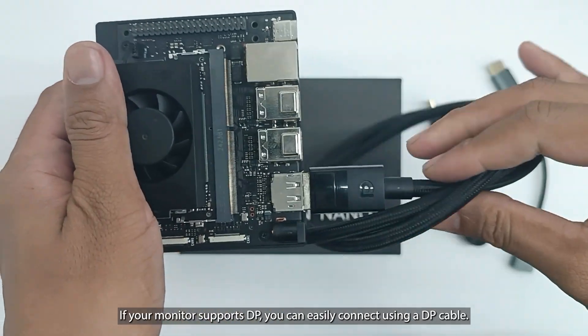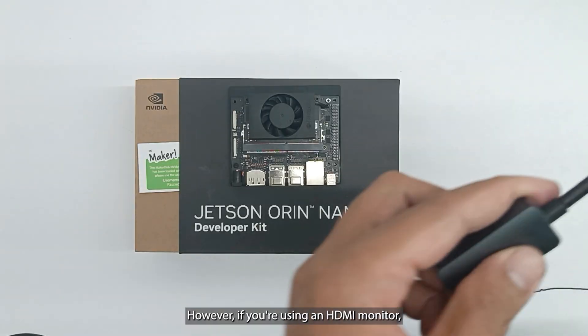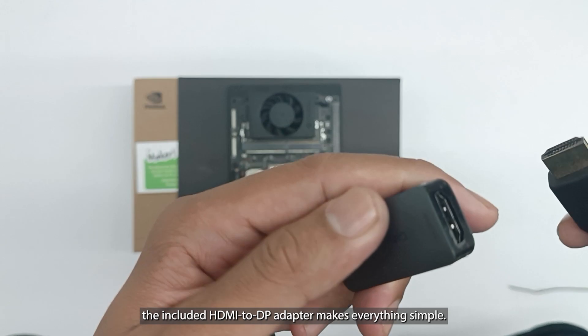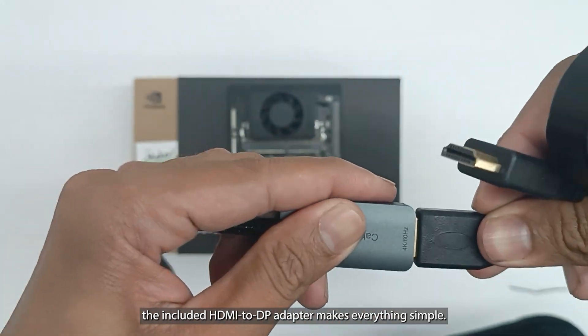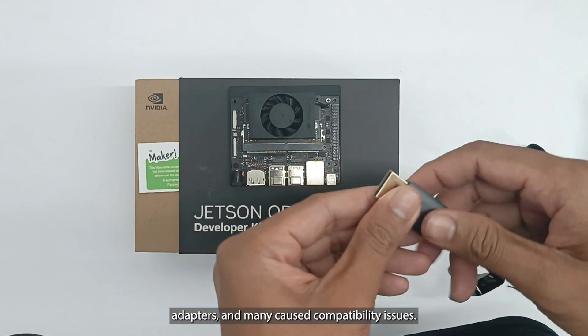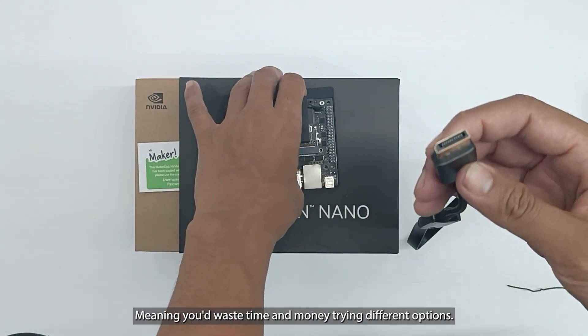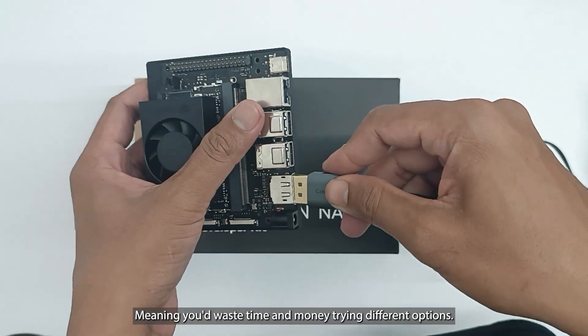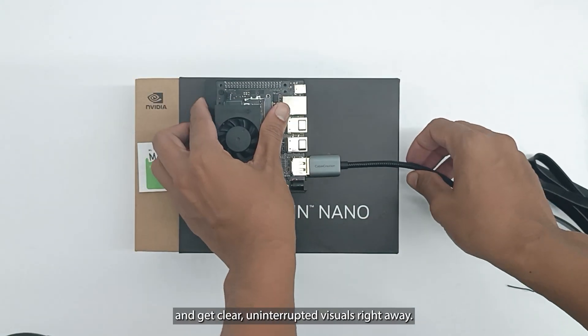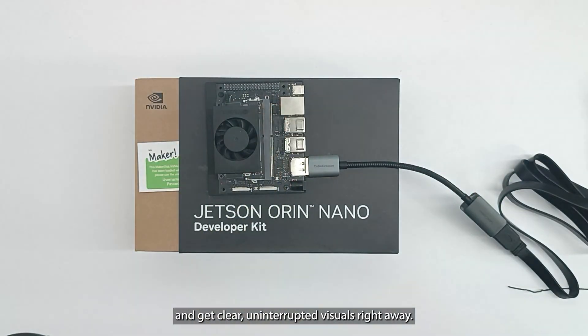If your monitor supports DisplayPort, you can easily connect using a DP cable. However, if you're using an HDMI monitor, the included HDMI to DP adapter makes everything simple. We've tested several third-party adapters, and many caused compatibility issues, meaning you'd waste time and money trying different options. With the included, tested adapter, you can avoid that hassle entirely and get clear, uninterrupted visuals right away.